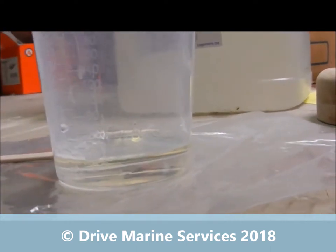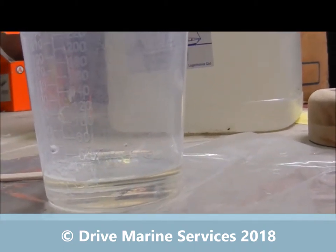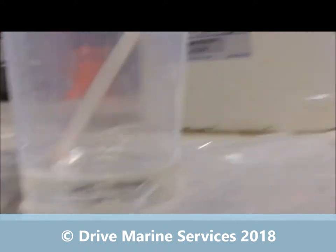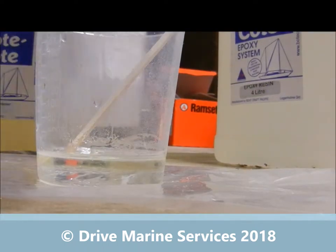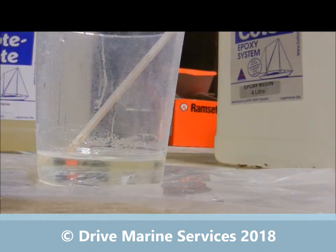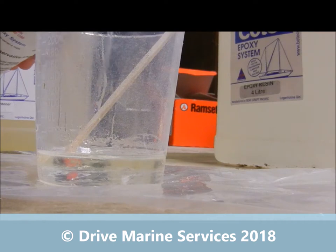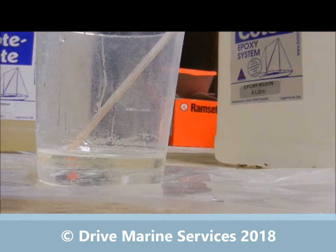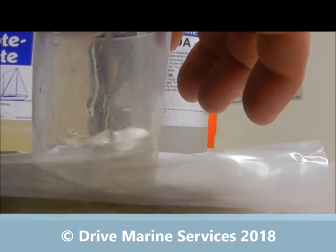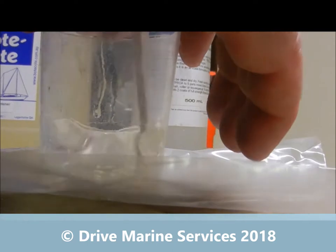If anything, be slightly shy on the hardener, because too much hardener cuts down on the tensile strength of your epoxy, plus you're wasting it — adding extra hardener won't set it off any faster. I'm also going to add a little bit of TPRDA before I mix it in. TPRDA is a very dilute form of resin; you add it at about 20%. Just a couple of drops makes an amazing difference to how fluid the mix is.